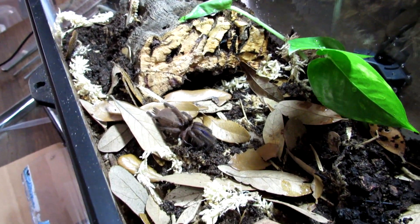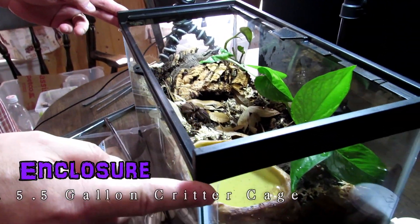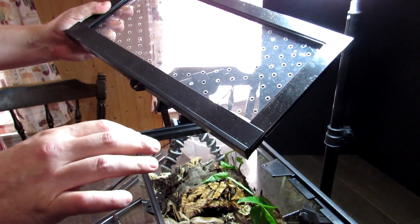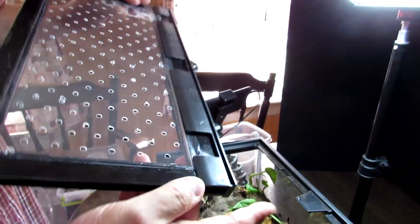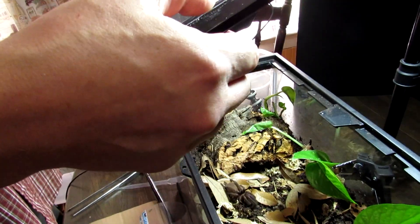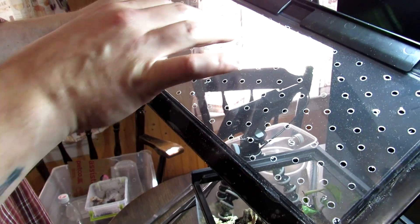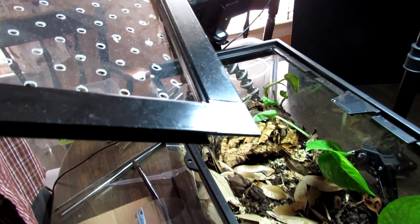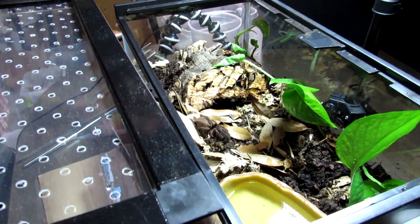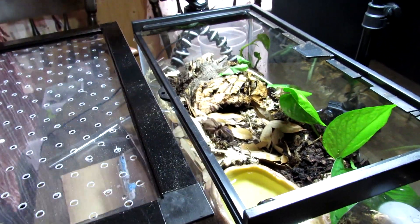We'll allow her to settle in a little bit and then try feeding her. This is a 5.5 gallon — I want to say it's a Zilla critter cage or something like that. It originally had wire mesh here, and wire mesh — terrestrials especially — can not only chew through but get their toe claws caught in it. So what I did was cut out the wire mesh around the gasket, cut a piece of plexi that would fit in there perfectly, used aquarium-grade silicone, put a bead in, squished it down, put two pieces of tape to hold it while it dried, and it's in there nice and solid. Then drilled all the holes in it, which is about as much fun as it sounds, but hopefully this will provide adequate ventilation.